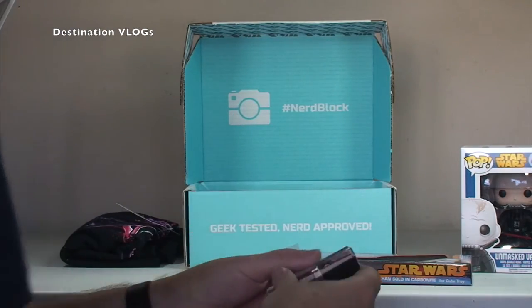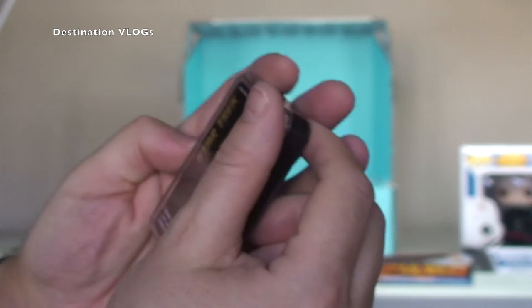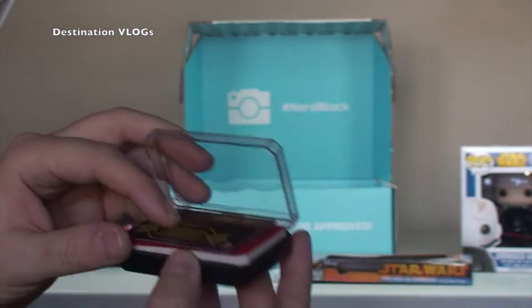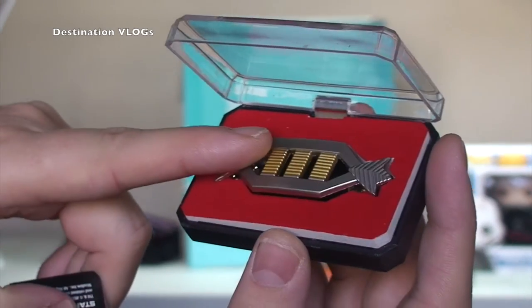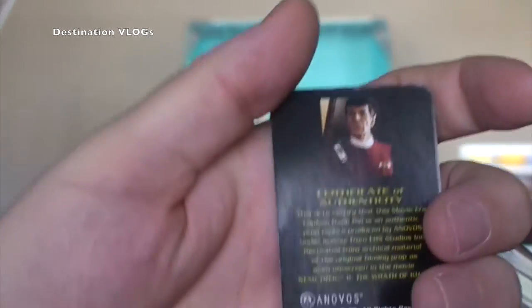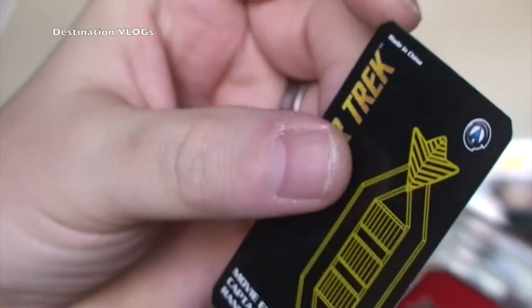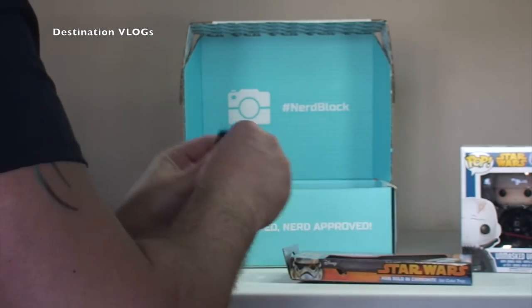Next up we have something Star Trek related. I'll bring that in there — Star Trek. It's a Captain Rank Pin. Let's have a look, I'm just opening it up. So if you're a Star Trek fan, it's the Captain Pin which you'd obviously wear on your uniform to show your rank, so that is for Captain. And there's a Certificate of Authenticity — you can see Spock on there. That is pretty cool, I think that's a keeper. So I can be the rank of Captain now.